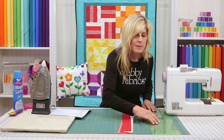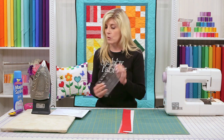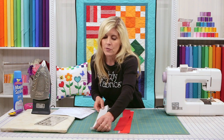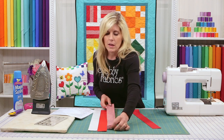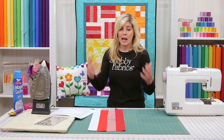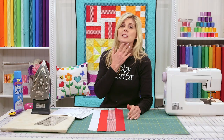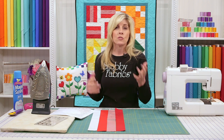I've cut the strips ahead of time to save a little time on camera. I'll put the big ruler away — I would have used it to cut those, but now that we'll be sub-cutting, I'm using my smaller ruler. When we sew strips together, let's lay them out in the actual sequence of the block. That's one of the first things I always recommend: lay your fabrics out and make sure what you have is how you want your block to look.